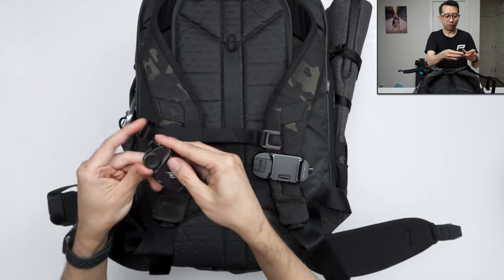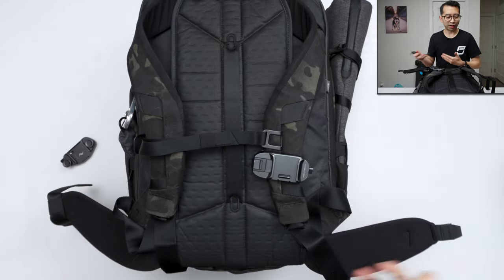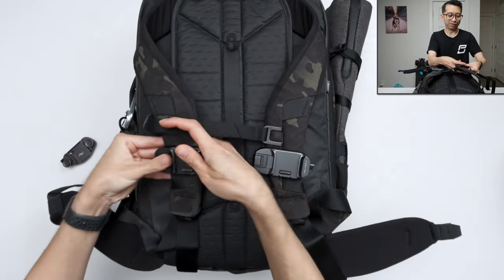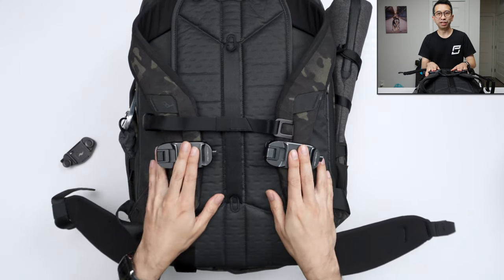It's not thick enough — you've got to loosen it. But with the PGY Tech one, you can just unclip it, put it on the next bag, put it on the other side if you need to, and just put it back on. It's really easy to do. There's nothing wrong with the Peak Design Capture Clip — I just actually prefer using the PGY Tech clips.